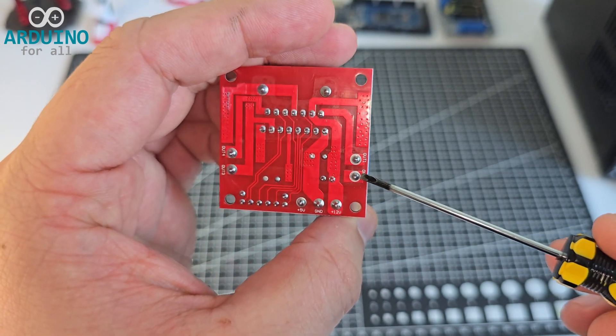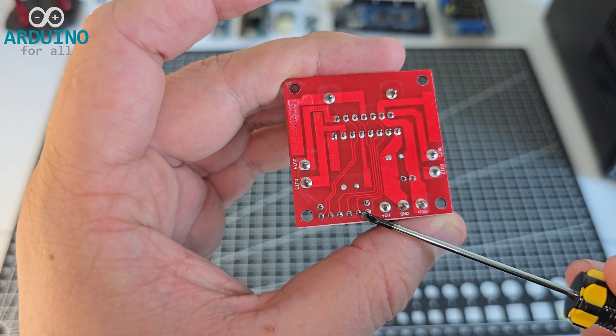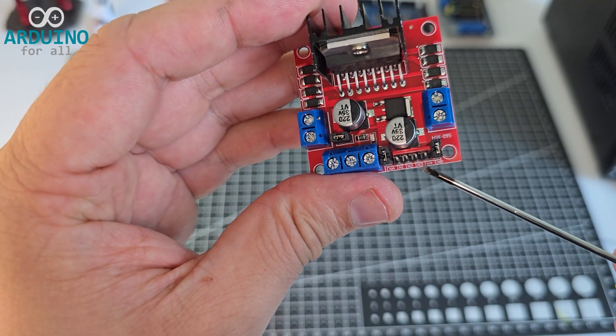allowing you to connect two motors independently. Next, we have the input signal pins — four in total, two per motor — to control the rotation direction.